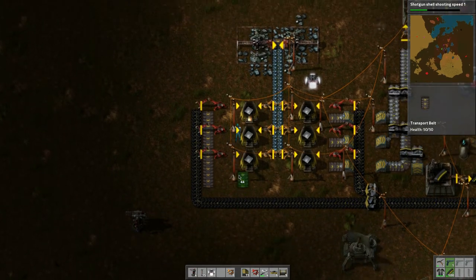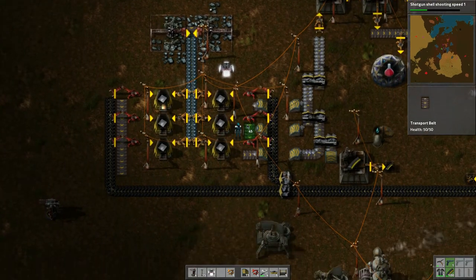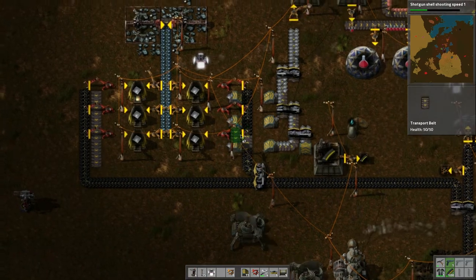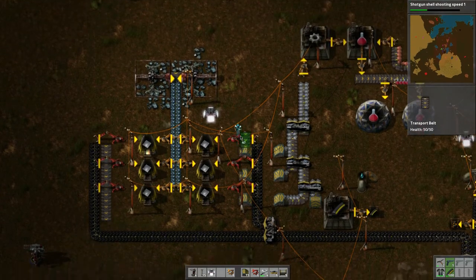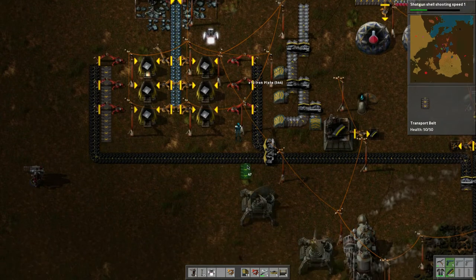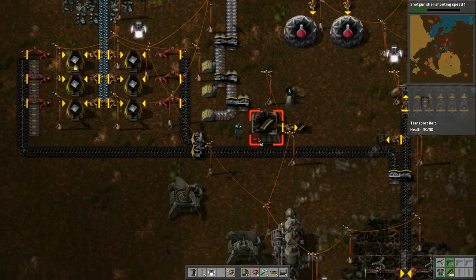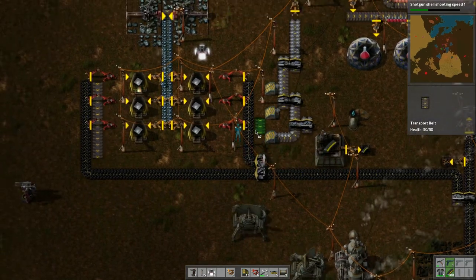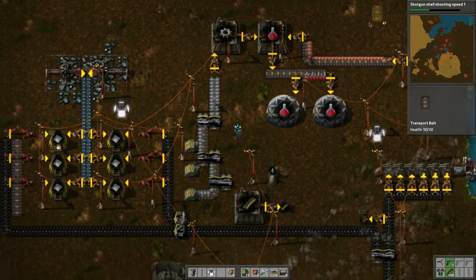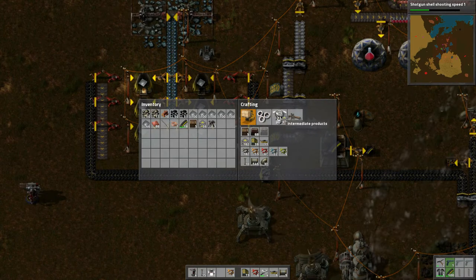We're going to do that exact same thing on this side here. Let's take these plates and underground belts apart. This is producing the red science stuff — the shotgun shell shooting speed. I think we've got the other weapons now, let's take a look.